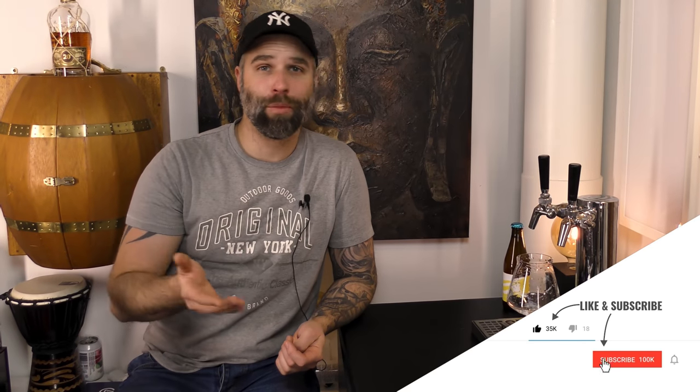Hi guys, I'm Dr. Hans and this is my channel about beer and homebrewing — Dr. Hans Brewery. If you want to learn more about beer and how to become a better brewer, consider becoming a subscriber and hit that little bell so you don't miss anything. Here on my channel you can expect gear reviews, beer reviews like this one, grain-to-glass videos, experimental videos, occasional DIY videos, and more.